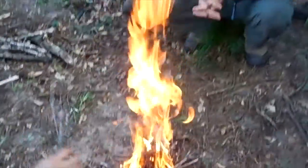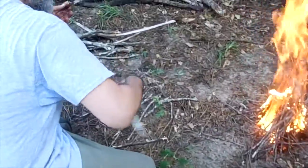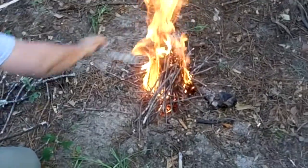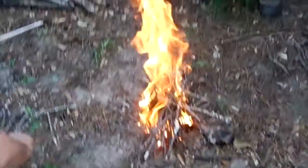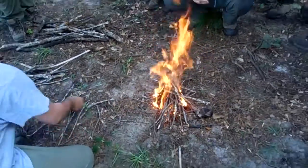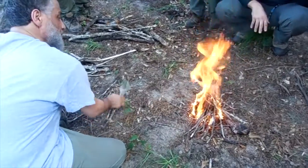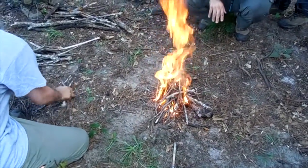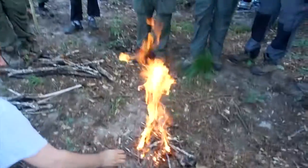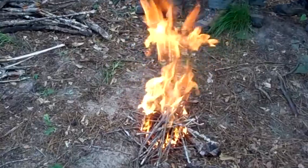I add the thicker stuff. How long did it take me to do this? Like a second.